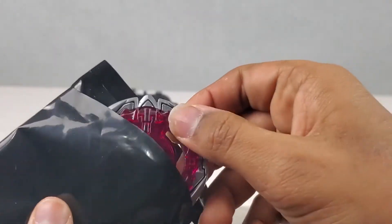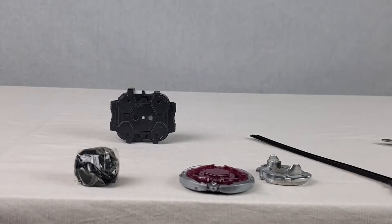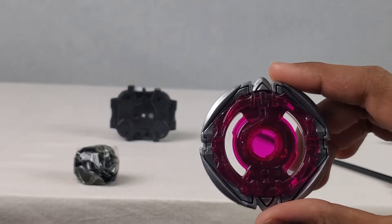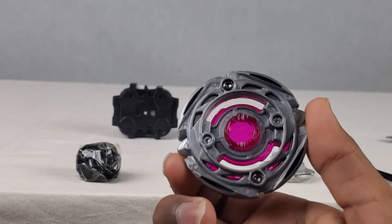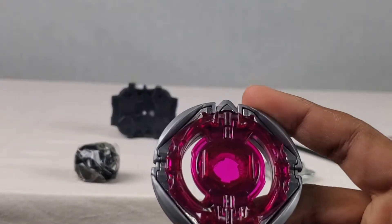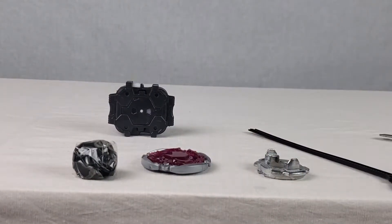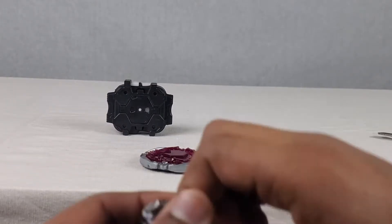We got it open. Look at that - awesome, dude. That type of pink just looks so good. Oh, that is amazing. And then for the final - what else do we have? Oh yeah, we have the tip right here. I think we just have to get that open.